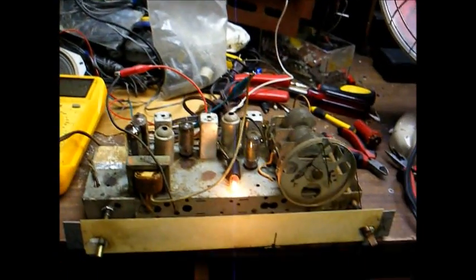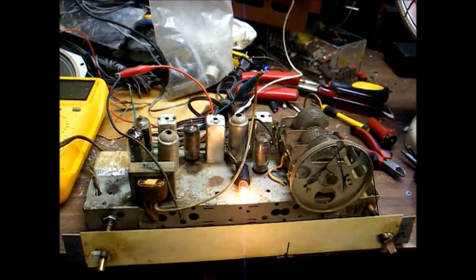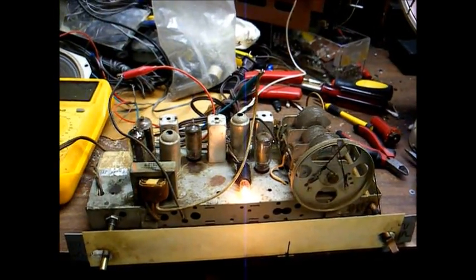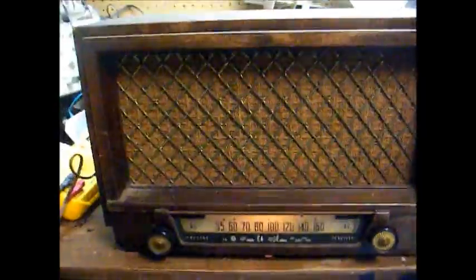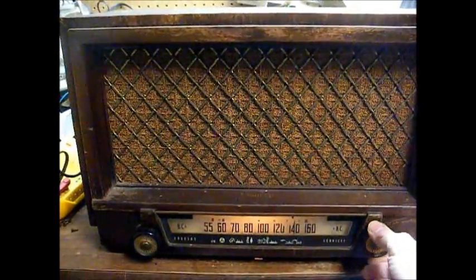I think we can put this radio back in the cabinet and send it back home to its owner. Here it is back together.